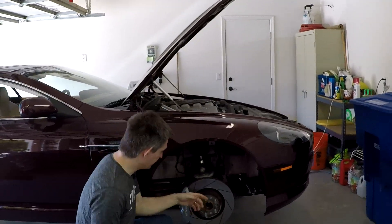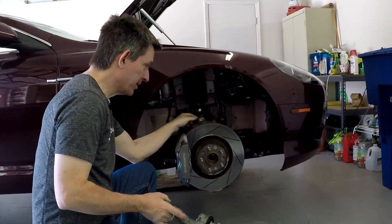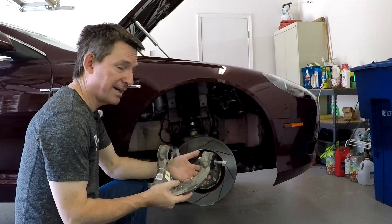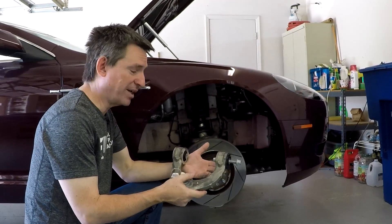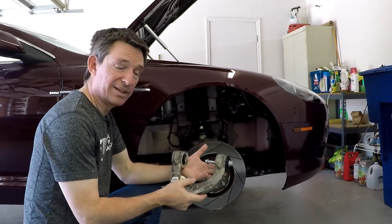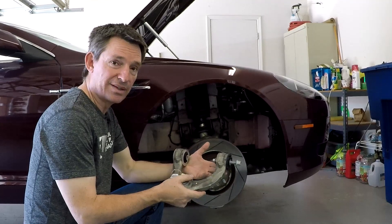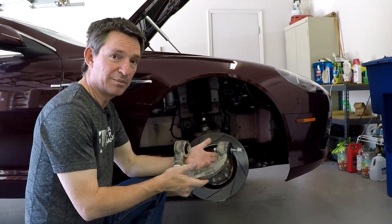It's essentially dried out and it's a non-serviceable part, so you have to change the whole upper control arm. And that upper control arm is located right here. Honestly, this is a fairly do-it-yourself project. It may seem completely daunting, but now that I've done it, I can tell you this is well within the capabilities of somebody with just a modicum of mechanical skills.